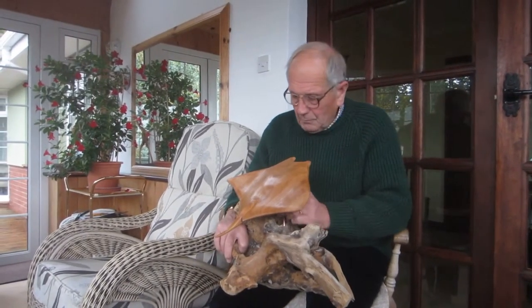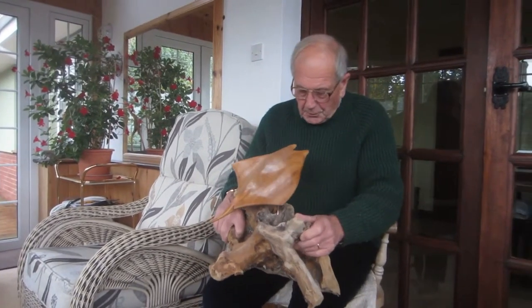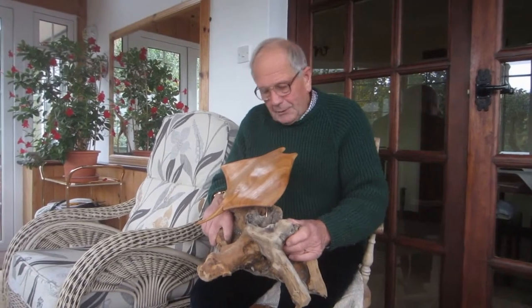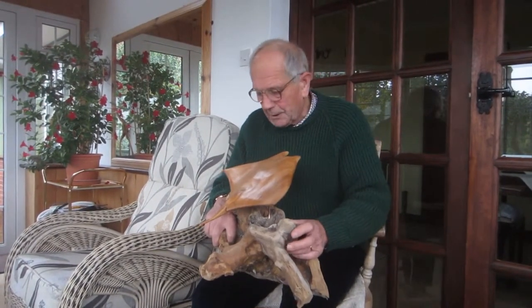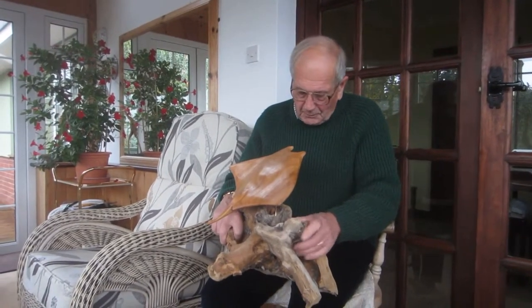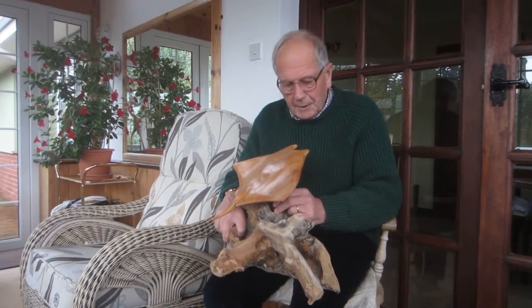And many years ago in the Indian Ocean I watched these creatures, these fish, jumping out of the sea. Some of them have got a wingspan of 26 foot, and they're majestic creatures, and it always stuck with me — the thoughts of seeing them.